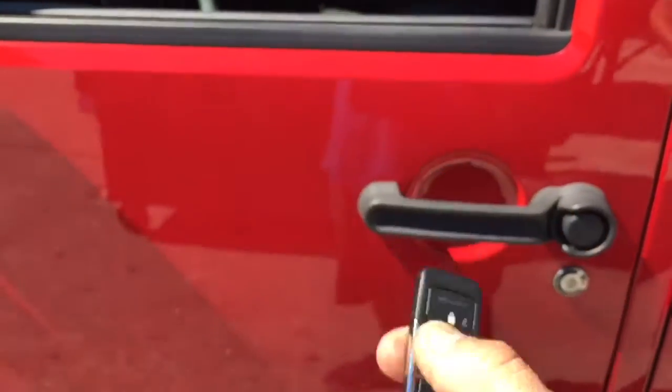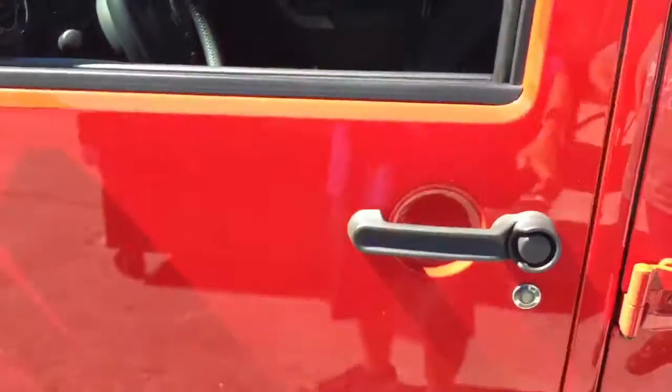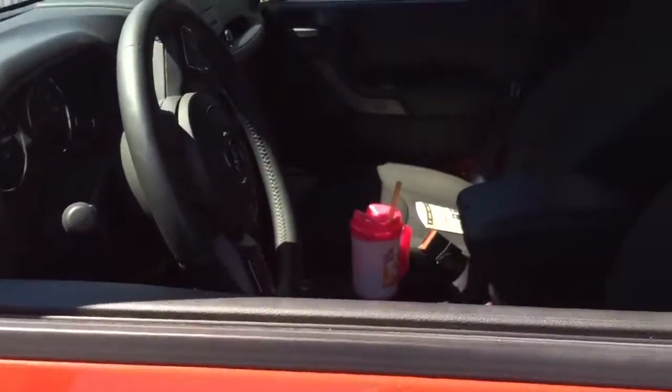I'm going to go ahead and disarm the alarm — it unlocks all the doors. You get in, close the door. I'm gonna hit lock. By hitting lock on the remote control, it gives you a range of a football field for remote control lock and unlock.